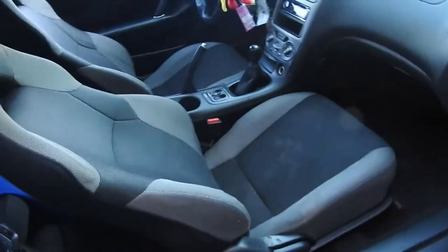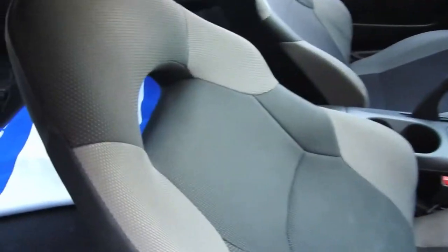Welcome to Rafa's Garage. Today we're swapping out the seats and a couple of other parts.